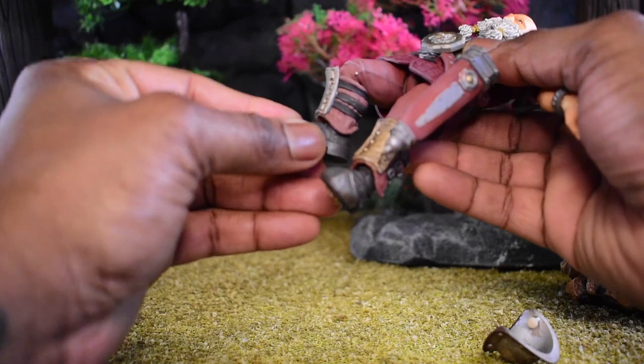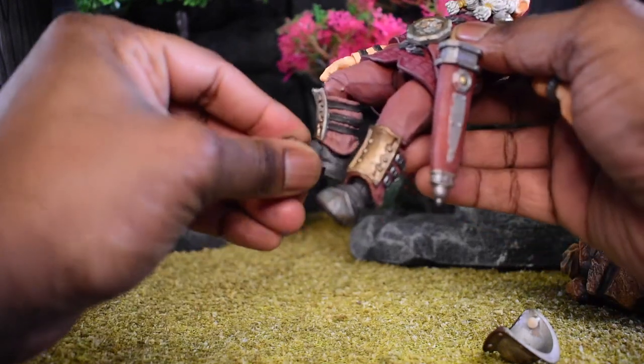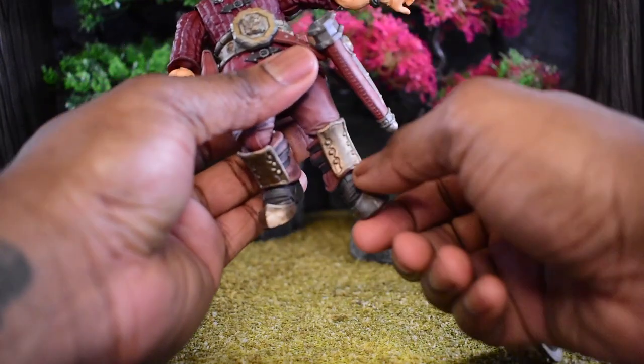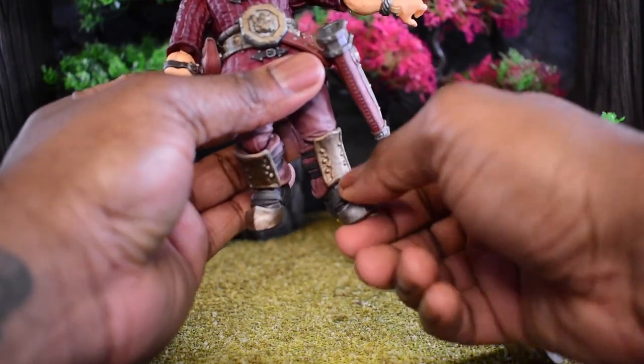We do have some ankle pivot going forwards and backwards and a little rotation to the left and right. It's a little tighter on this side than the other, but as you can see we can do that.